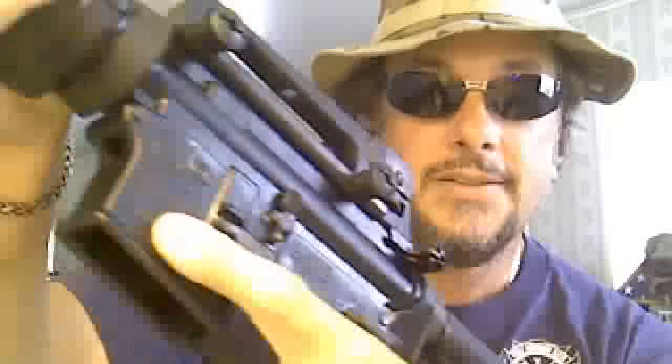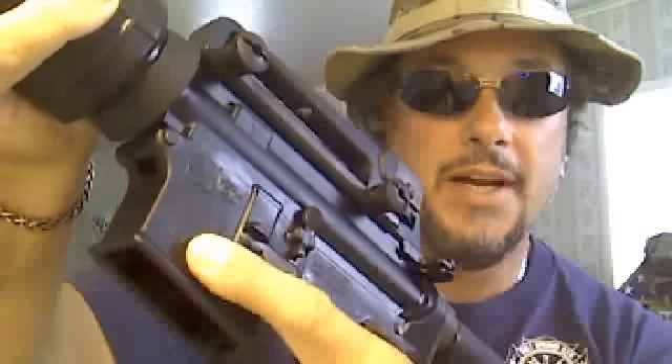This video is going to be geared towards the Colt LE6920. That's exactly what this is — the LE6920 by Colt. Colt Defense, Hartford, Connecticut.